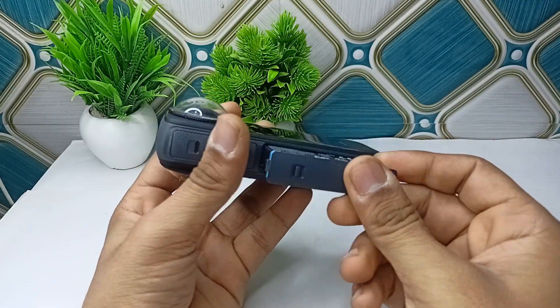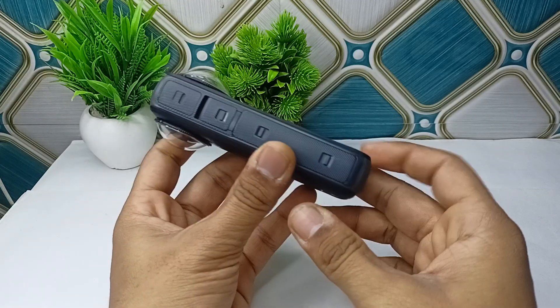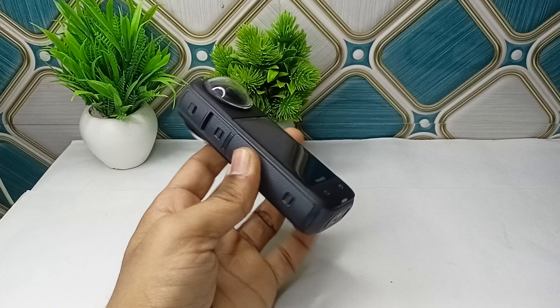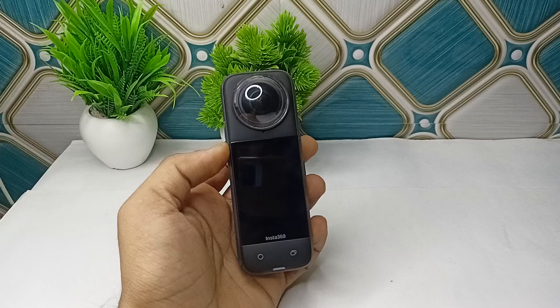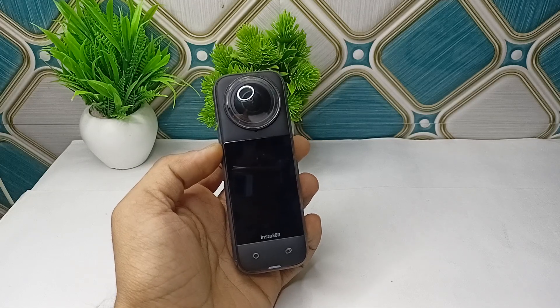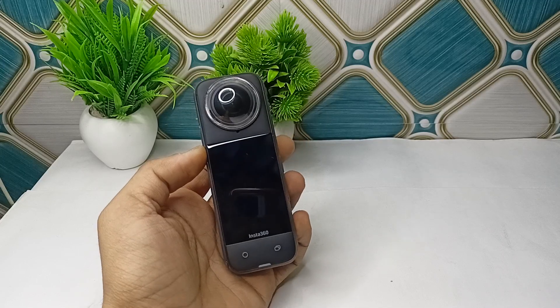Avoid using a hair dryer or any other direct heat source as it could damage the internal components. The next step is the desiccant method: place the camera in a container filled with silica gel packets or uncooked rice for at least 48 hours to help absorb moisture from inside the camera.